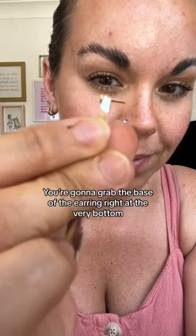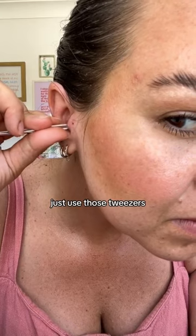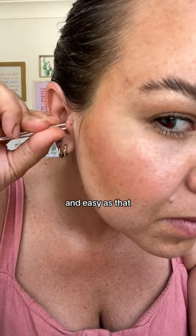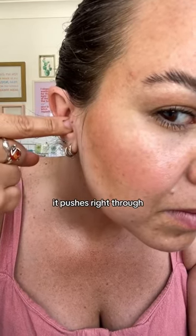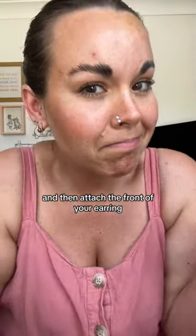Grab a pair of tweezers, grab the base of the earring right at the very bottom, just use those tweezers, pop it straight behind — and easy as that, it pushes right through. Use your finger to push it all the way through and then attach the front of your earring.